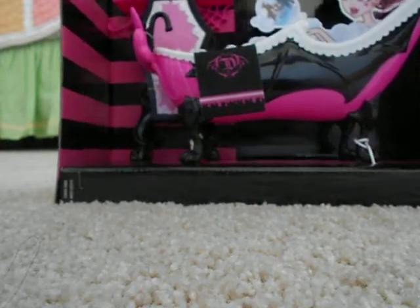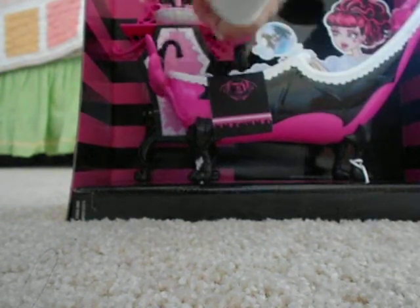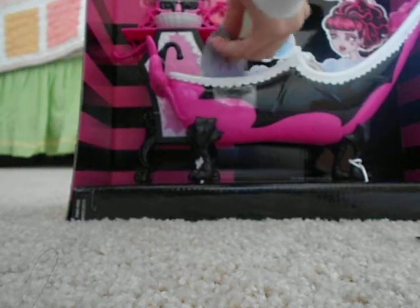I'm gonna unbox it now. Got my scissors — I kind of opened it a little in the car. I think it was here... oh, here's the back. It's cool, shows all the things. Okay, I got that part and then I've got to slide it out. Yes, I got it!